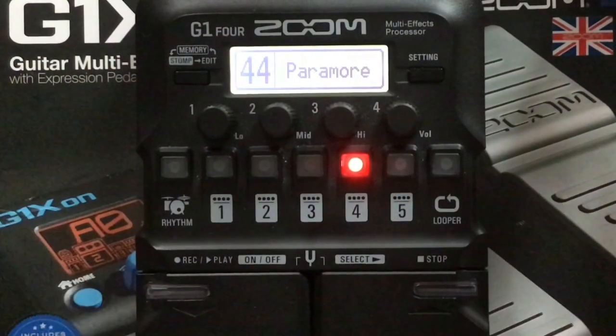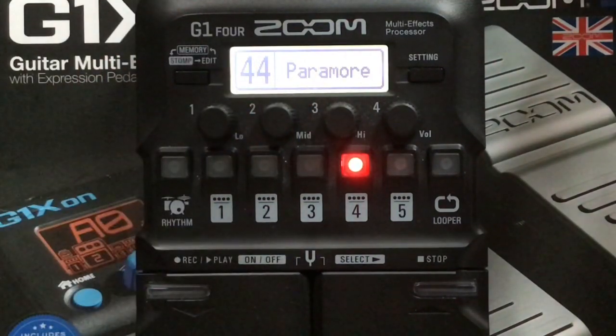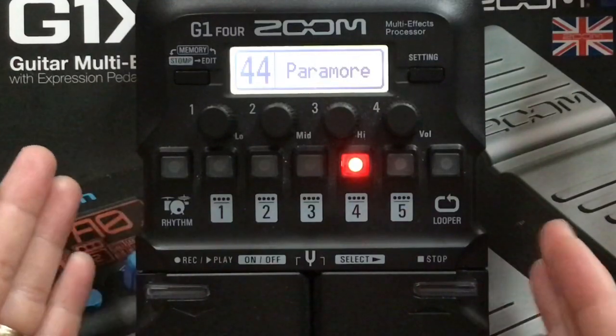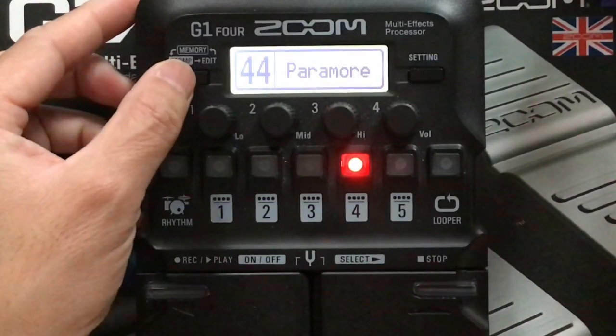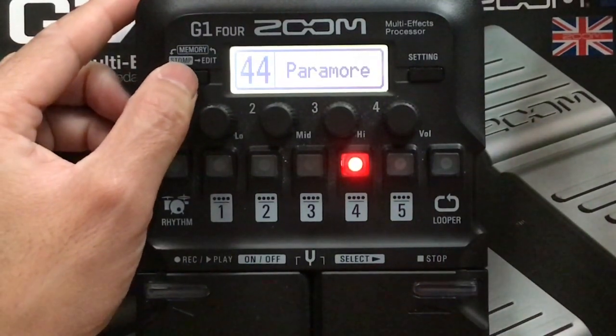So here it is guys. I put it on Bank 44 and renamed it as Paramore. Although we are using this for the song 'That's What You Get,' I think you can easily tweak this one and use it as a generic Paramore patch.